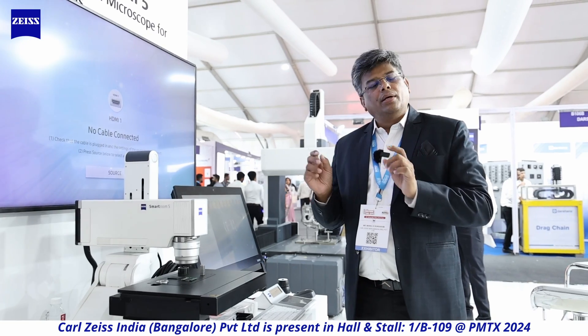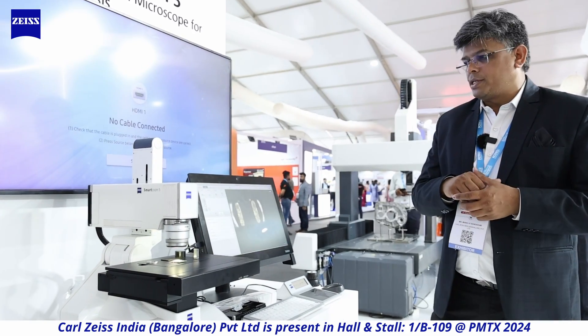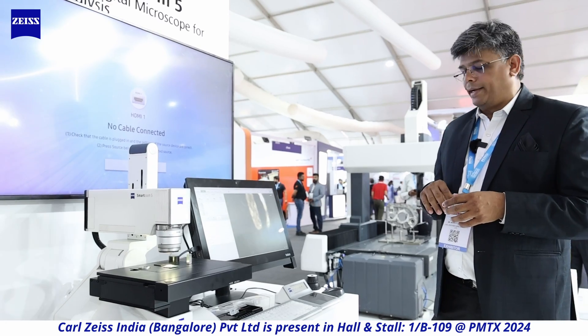PCB makers, small tool makers, and micro-component makers will find this a real boon — you can do surface finish analysis, profiling, microscopy, and metallographic inspection. The software is wonderful and easy to use. Talk to us and we will explain this in detail when you come over to our stall at PMTX.